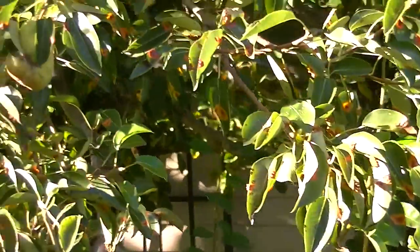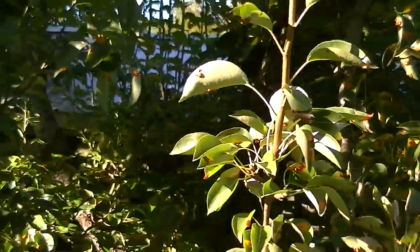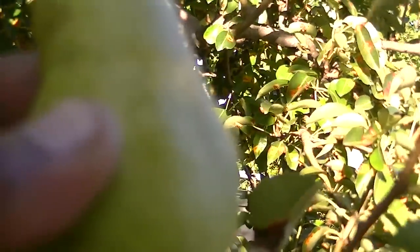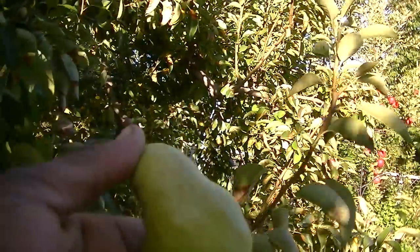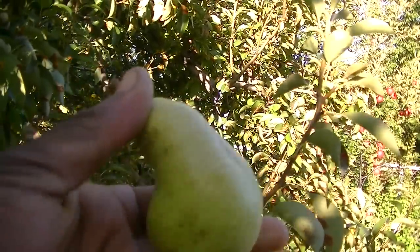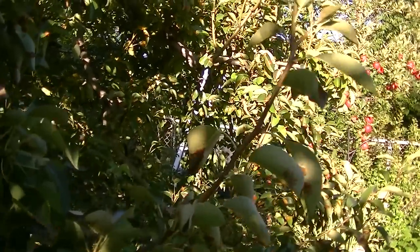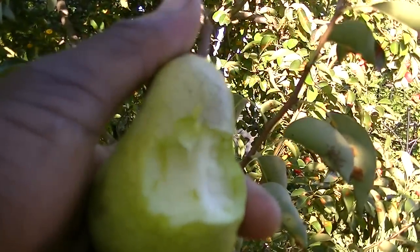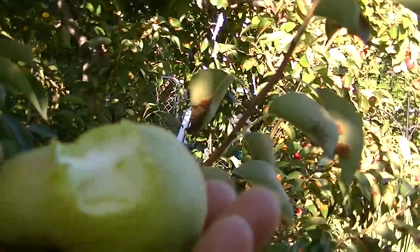Here's the other pear tree — I'll show you this as well. This is Andrew's, I believe. Let me take one of these. And that's what it looks like — it's ready. This is quite nice. It's white inside.